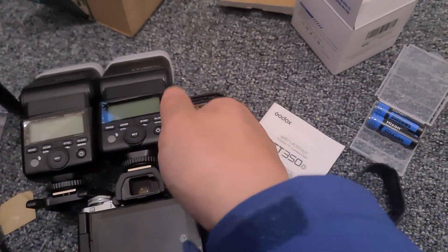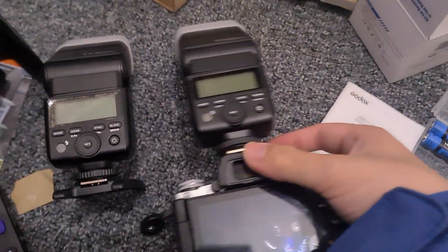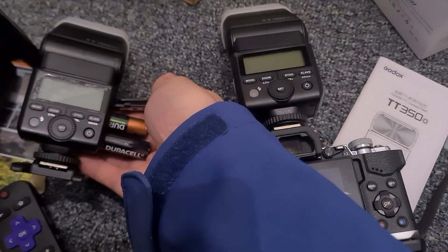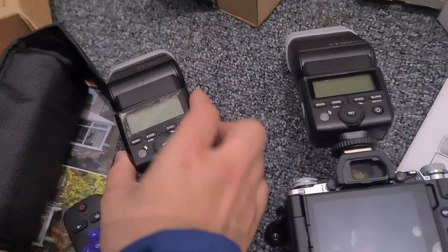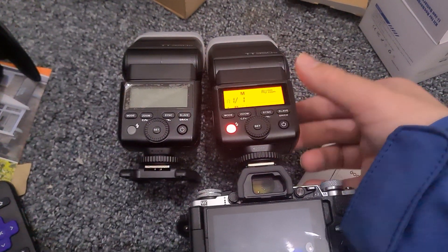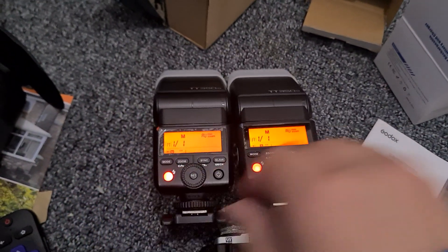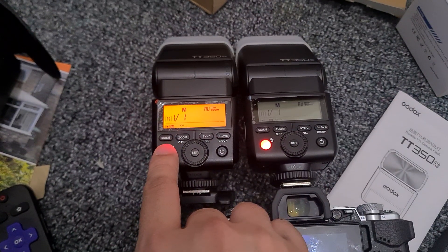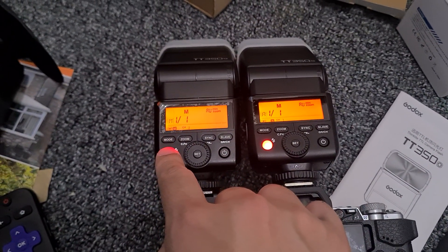This side we have the lithium-ion rechargeable battery, this side we have the fully charged Duracell. What I'm going to do is test the flash recycle time. I'll turn them both on — both are synced with the radio master and slave. Power is set to full flash power.